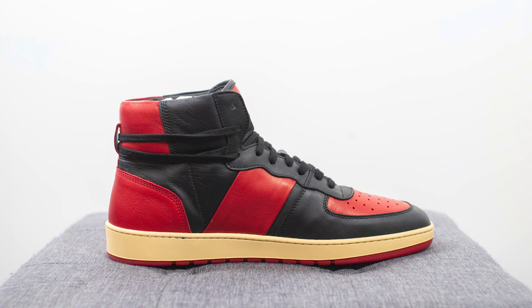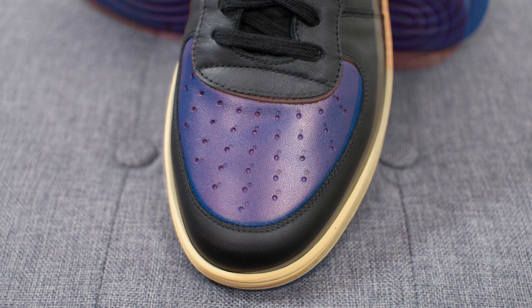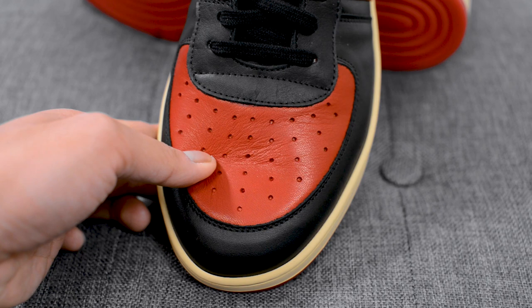Diving straight into the details of the shoe — both pairs are constructed using 100% Italian top grain leather. On the toe box we have colored leather: a dark blue on the black and blue pair and a more vibrant red leather on the black and red pair. I found that the blue leather was a bit more smooth, whereas the red leather was a little bit more tumbled.